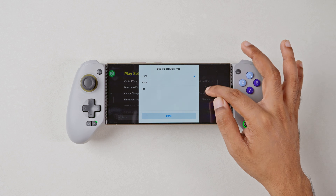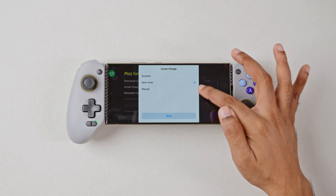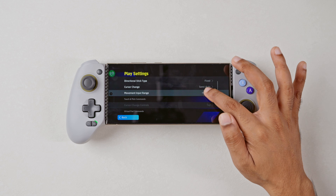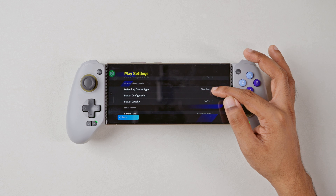Then select Fixed Directional Stick Type, then Cursor Change — set it to Semi-Auto. Movement Input Range can be Medium, and set Defending Control Type to Standard.